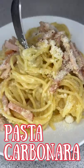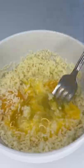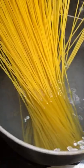How about Italian pasta carbonara for dinner? Eggs mixed with grated pecorino romano. Spaghetti cooked to al dente.